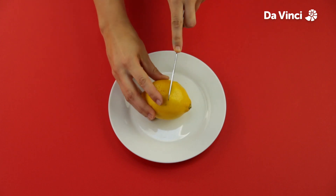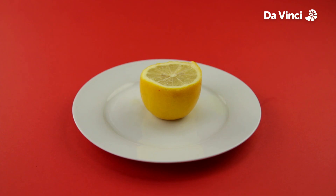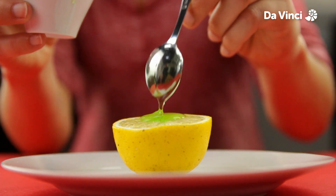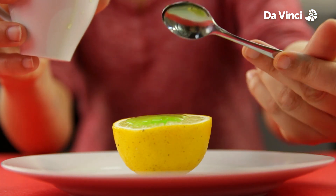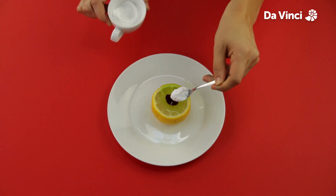First, slice the top of the lemon. Use a plate so you can avoid making a mess. Put a few drops of washing up liquid inside of the lemon, add some food colouring and a couple of spoons of baking soda.